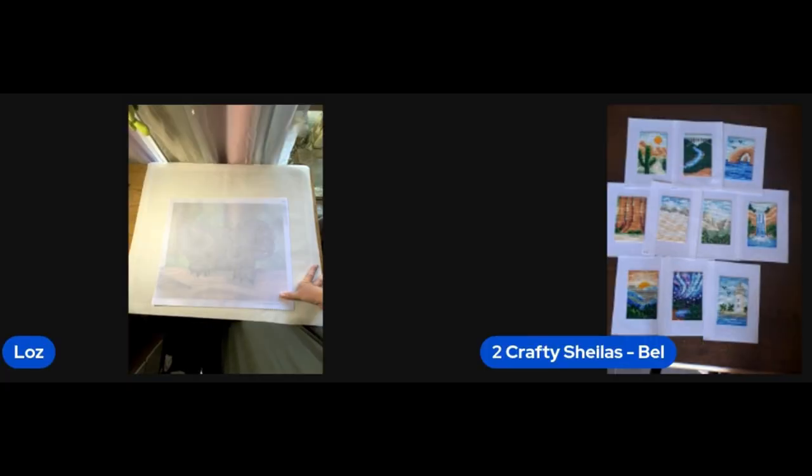Hi everyone, we're two Crafty Sheilas. Today we're going to bring you a video with all of our finishes for July and August of this year. We'll apologize in advance — we're already halfway through September and we're only just recording this, but we're getting there.